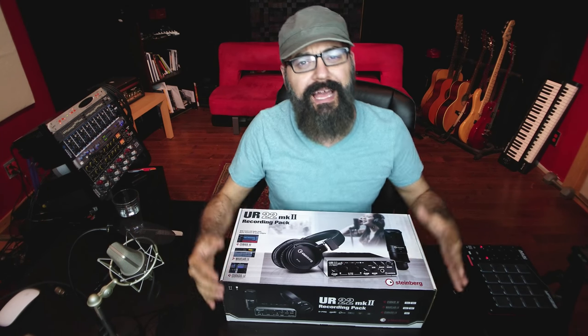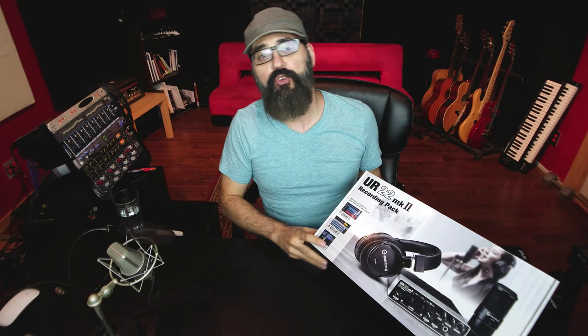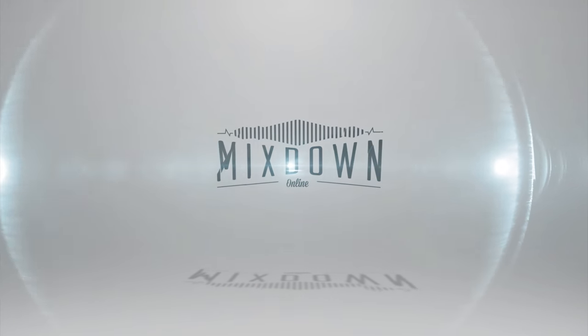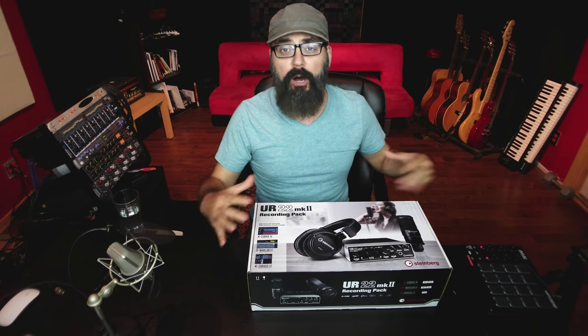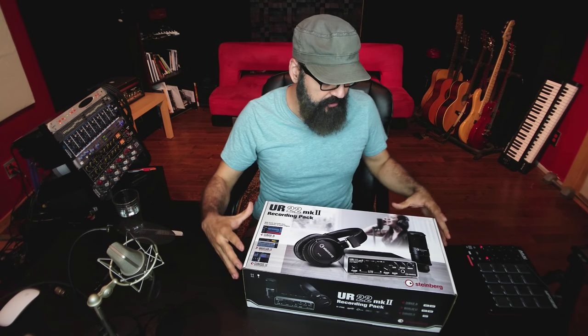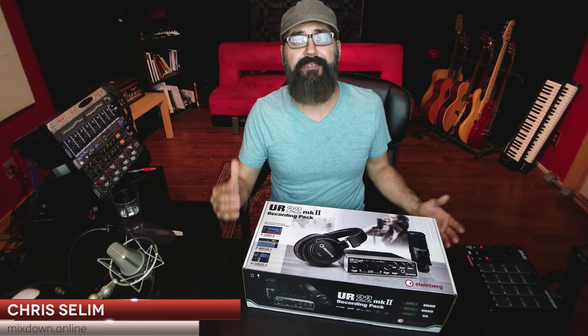Hello, Chris here from Mixedown Online. I hope you're doing good. Today I want to show you the UR22 MK2 recording pack from Steinberg. I'm going to do an unboxing of that recording pack with you. This interface was provided by Yamaha and Media Music here in Montreal, so they were very kind to lend me that recording package to show it to you.